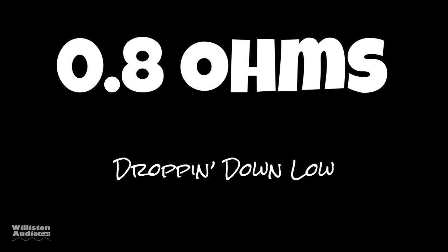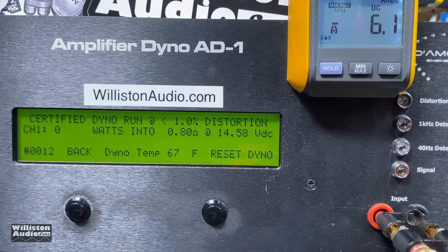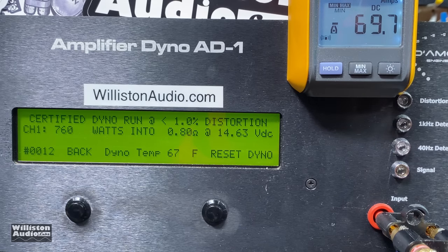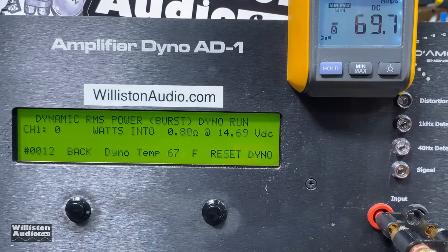The amp is rated at 1 ohm — let's see if it can do 0.8. It's not rated at any load under 1 ohm. Black Diamond DIA2550.1D — we're going to try certified and then dynamic test, not uncertified. Up to 1% THD: it stopped at 760 watts, so power goes down. I think the amp actually shut off a little bit — I think it has a good protection circuit built in.